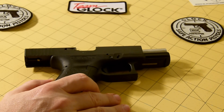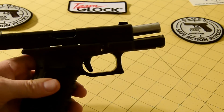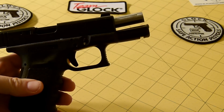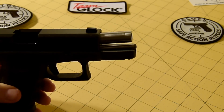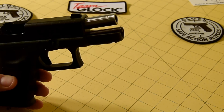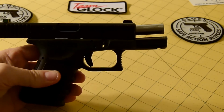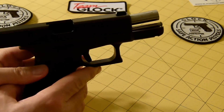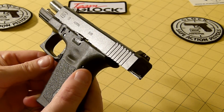The standard trigger pull on this pistol is 5.5 pounds and the trigger pull length is about a half inch. A couple things I did to this pistol: I added a stainless steel barrel and guide rod from Wolf.